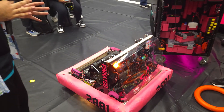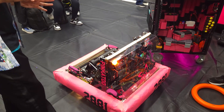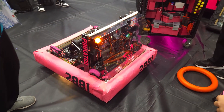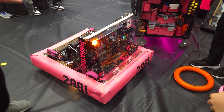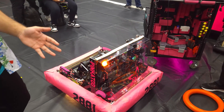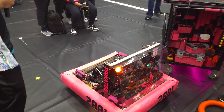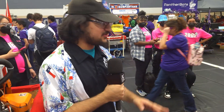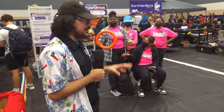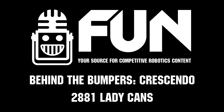Ladycans, you guys every year always come with improvements. I specifically remember last year's lead screw was a bit slow, but later down the season it got a bit faster. Love to see the improvements you guys make using lead screws again, going back to what you guys are used to. It's always great to see improvements and what you guys learn from other teams. Good luck at the rest of this Remix event and best of luck for you guys in 2025 as well. Thank you.